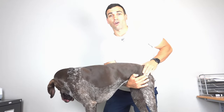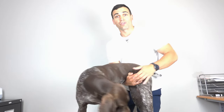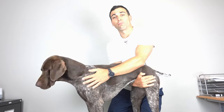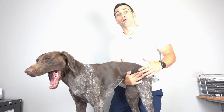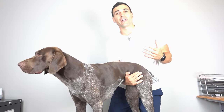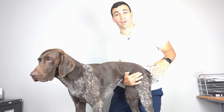Now if it is arthritic, you're going to notice that it's painful and it's not going to go that far. Or the dog is going to resist by using his muscles in his leg to pull back and fight against you. That is a protection mechanism — him trying to protect the joint because if they go further, it's going to cause pain.